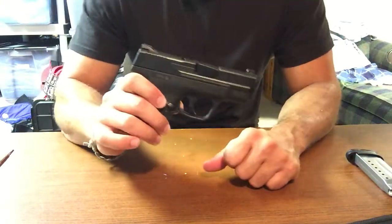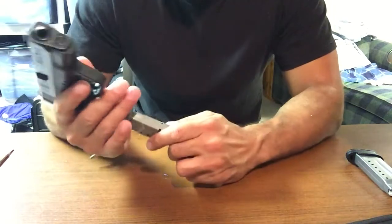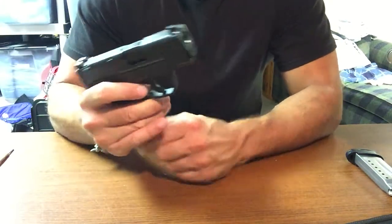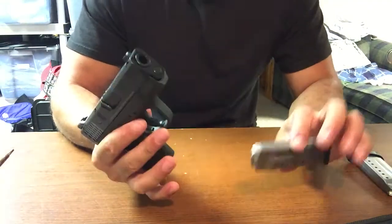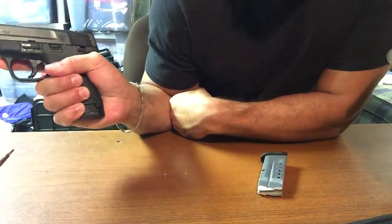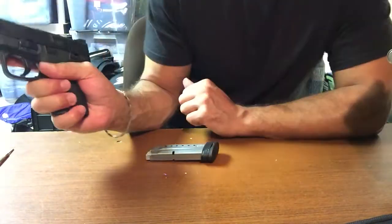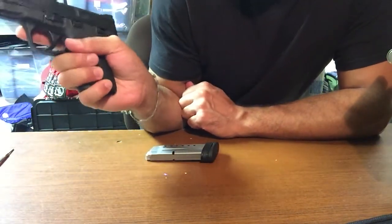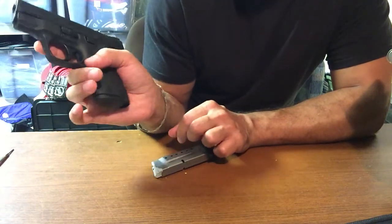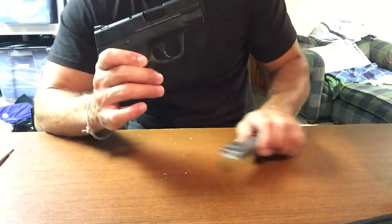It comes with two magazines. This is the 7-round magazine, which has a flush bottom — fits flush with the underneath of the grip. Nothing in the chamber. Also comes with an 8-round magazine. You can see the pinky definitely rides right on top of it. The 7-round is a perfect fit for my hand. I've been shooting it with the 7-round magazine at the range when I'm carrying, just trying to get used to it. It's a lot easier to conceal, makes the gun a lot smaller. But it's always nice to have an extra magazine with you.